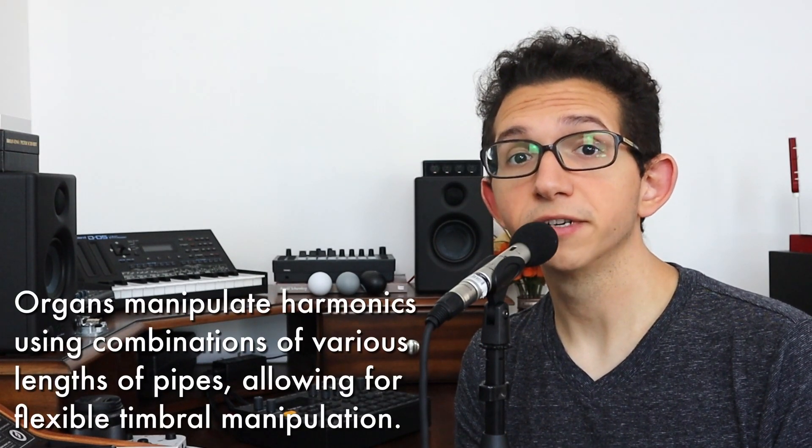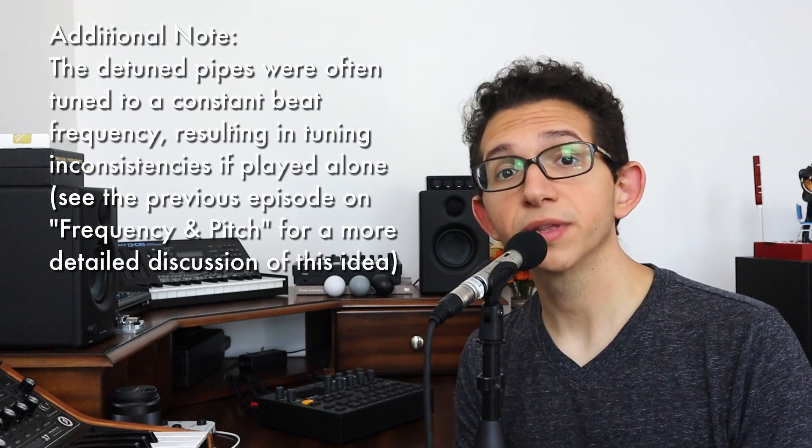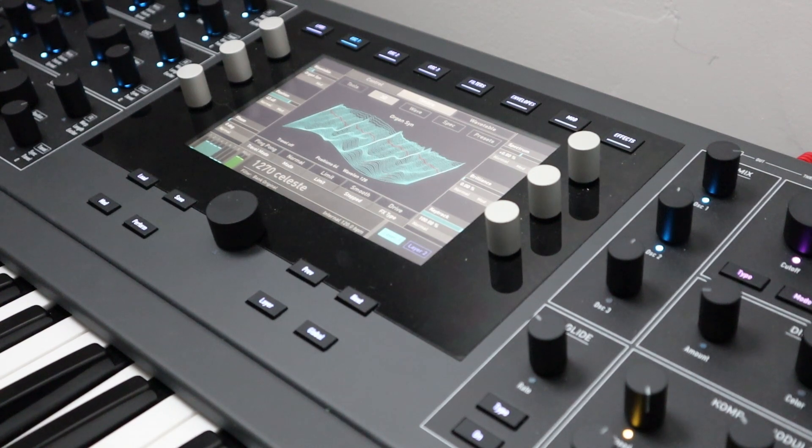For example, pianos which utilized sets of equivalently tuned strings. Organ designers, who were in a way the first synth builders, brought about two significant innovations. The first, from the mid-1800s, was the Voix Céleste — a pipe organ stop that used detuned sets of pipes to create rhythmic beating when used in conjunction with another stop. In retrospect, we can see this as a precursor to today's detuned oscillators, but at the time the effect was achieved acoustically through different lengths of pipes.